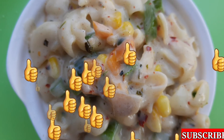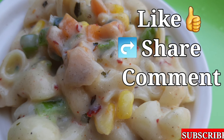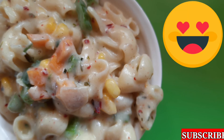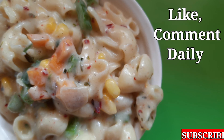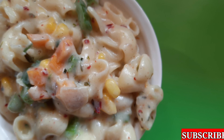If you like this spicy recipe, please share it. Please give me a link to the video and click the comment box. If you like our channel, subscribe and hit the bell button. Please like and comment, answer and share. Thank you.